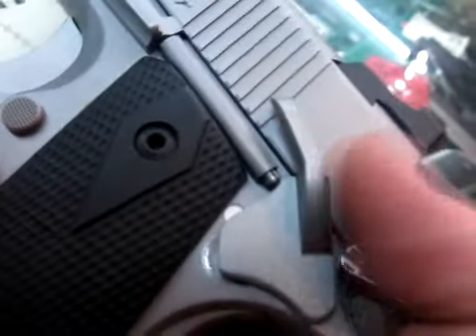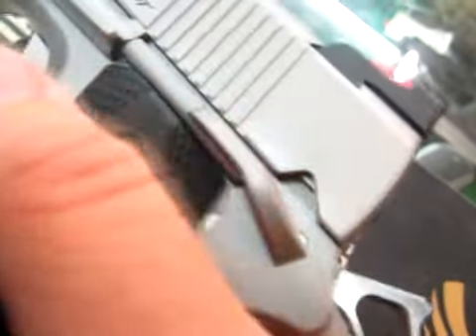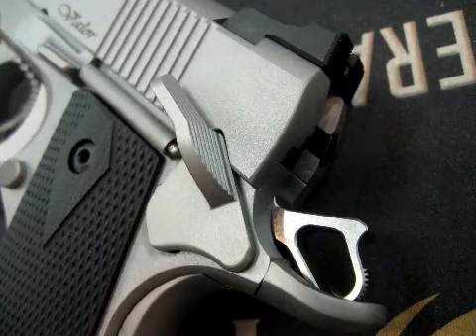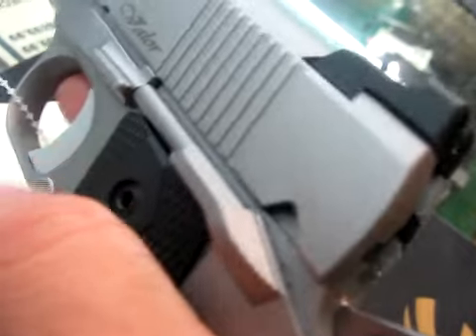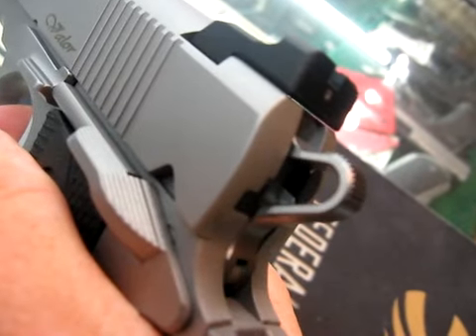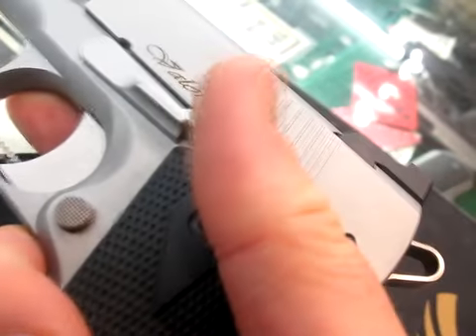One feature I really like is the safety — it snaps off and snaps on very securely. There's no mush in it like a lot of the Smith & Wesson 1911s, which can get kind of mushy in that control. The trigger pull is very, very nice and crisp, and actually very light — underneath four pounds.